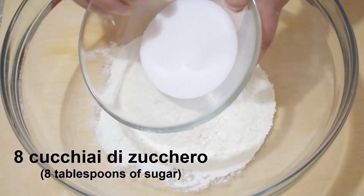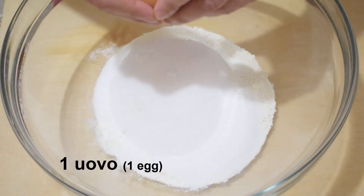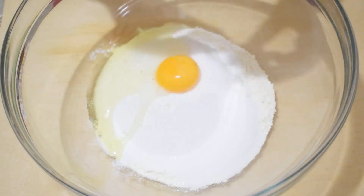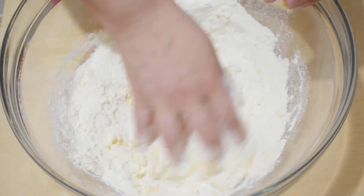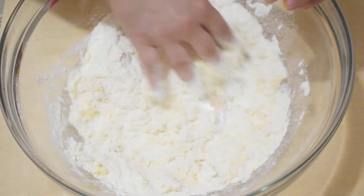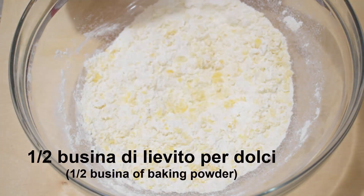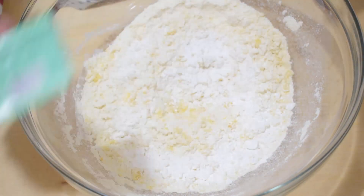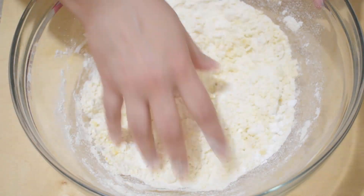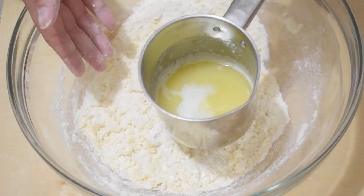8 tablespoons of granulated sugar, one whole egg, a pinch of salt, half a sachet of baking powder for sweets, and the melted butter.